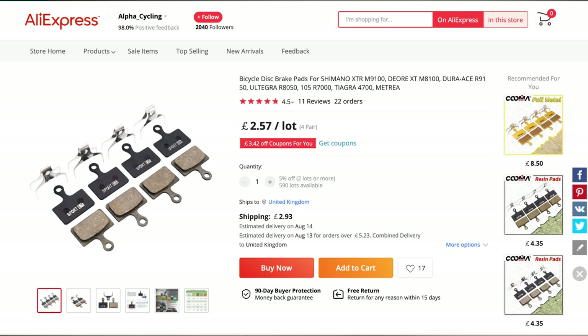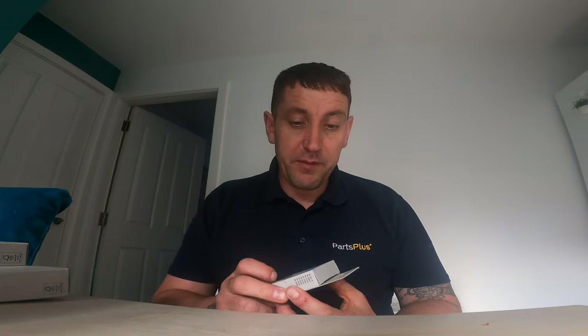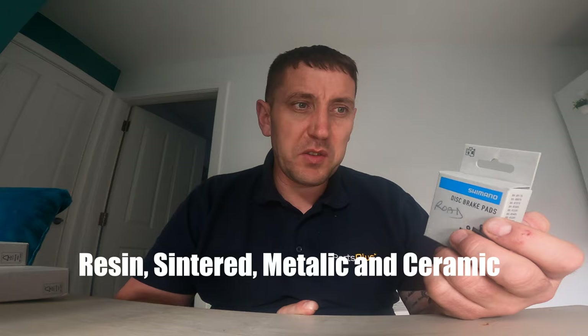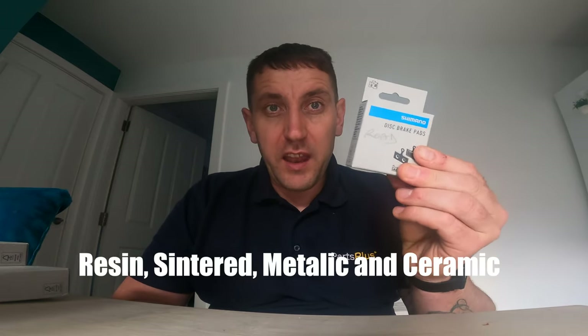Now, obviously the first thing when you have braking problems, one area to look at straight away is the quality of your pad. I bought some off AliExpress, which at the time there was a massive shortage in the UK of brake pads and all bike parts. However, I have managed to get the right brake pads — I've gone for a Shimano pad, the resin compound. You can get resin, sintered, and others. Resin is the one I like; it has a good all-around feel, good stopping power, and is quiet as well.